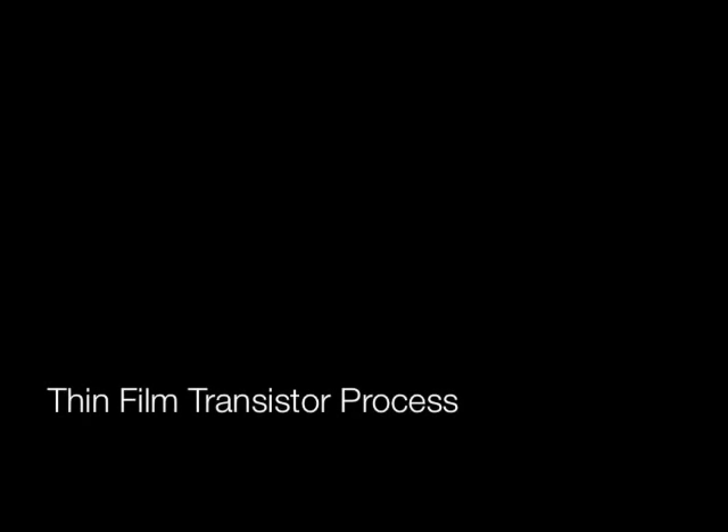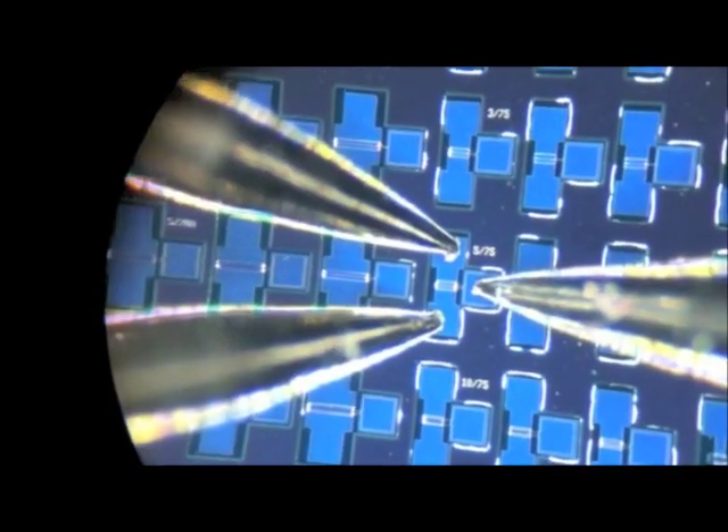This is a video describing the fabrication of a thin film transistor using microfabrication techniques. Here is a microscope image of the transistors we're going to produce, and here's a cartoon describing how that's made.